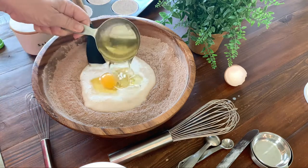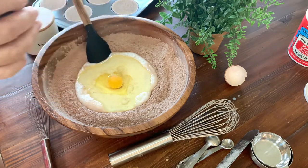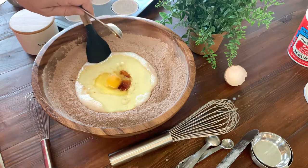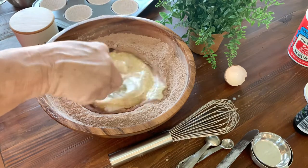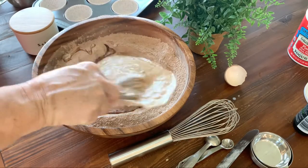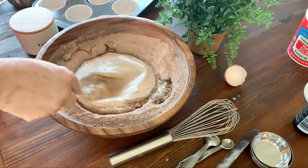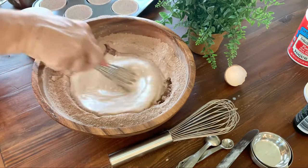Add a half cup of oil — this is canola oil. I wouldn't use olive oil, but you can if you have to. One teaspoon of vanilla extract. Start mixing, staying in the middle to combine all those wet ingredients without going into the dry ingredients quite yet. When the wet ingredients are well incorporated, start bringing in the dry ingredients, but not too early.